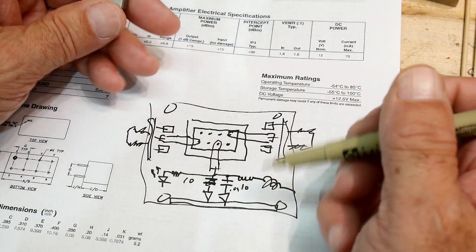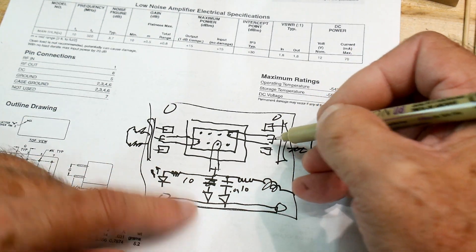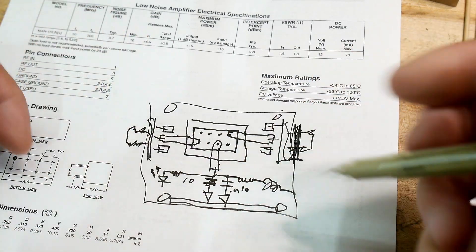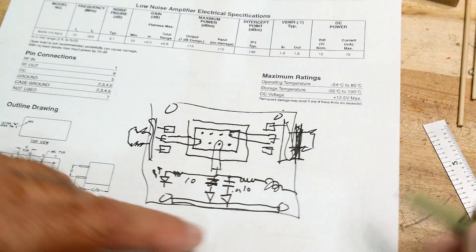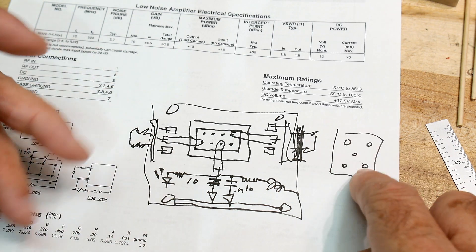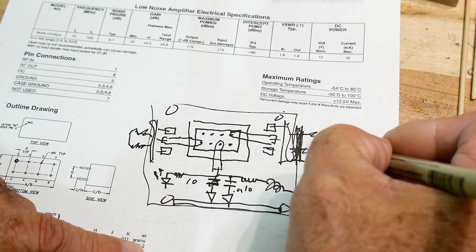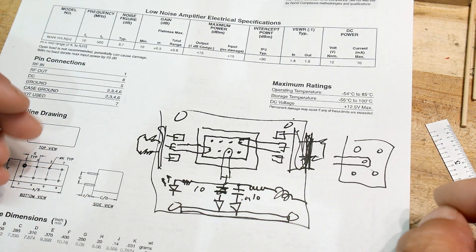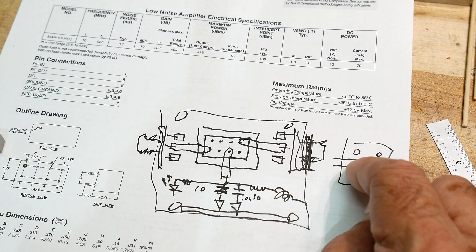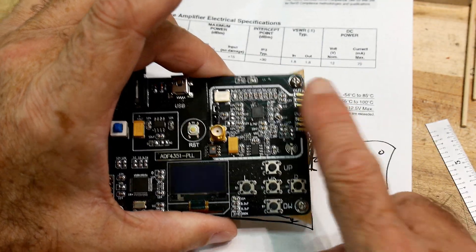You could have the SMA connectors hang off the side of the board, or do a layout where they mount from the top with traces coming in. I don't think I want to build it that way — I kind of want to go out the side. I like the design where things go off axially on the sides. It just seems better when connectors come out axially.